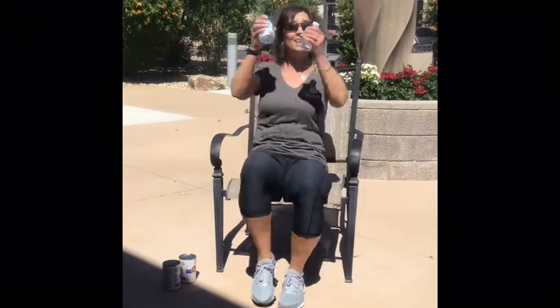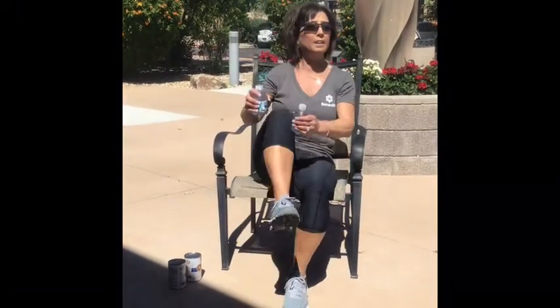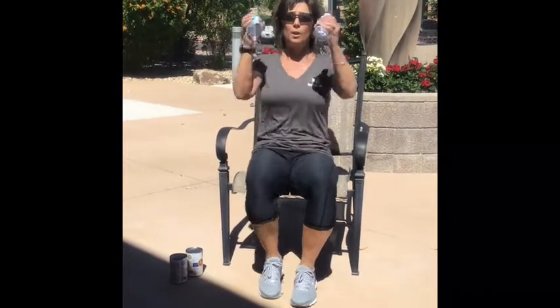Back to heel. 8, 7, 6, 5, 4, 3, 2, 1. And knee — 4, 6 more, 5, 4, 3, 2, 1.